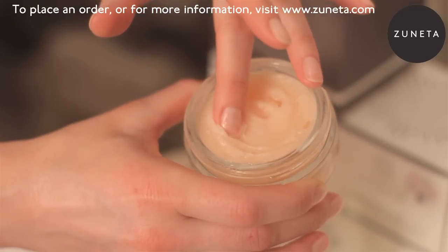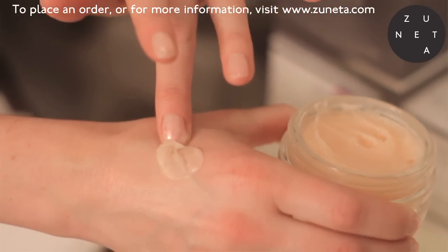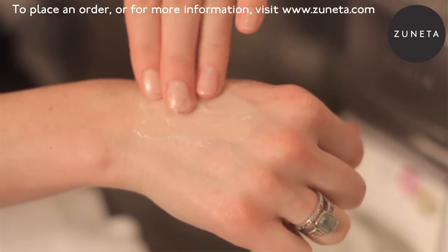It also has a plumping effect from the ribose, which helps oxygenate the skin. Butterbur is an anti-inflammatory, so it will smooth any irritation caused by the AHAs and enzymes. It's a very mild product, so you can use it two to three times a week.